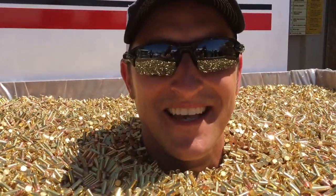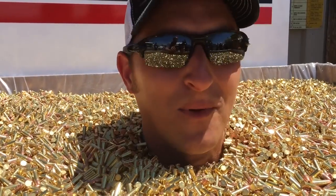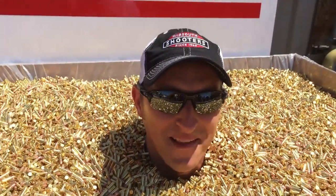I came up here at CCI for a tour and the employees decided to bury me in ammo — but I'm not complaining!